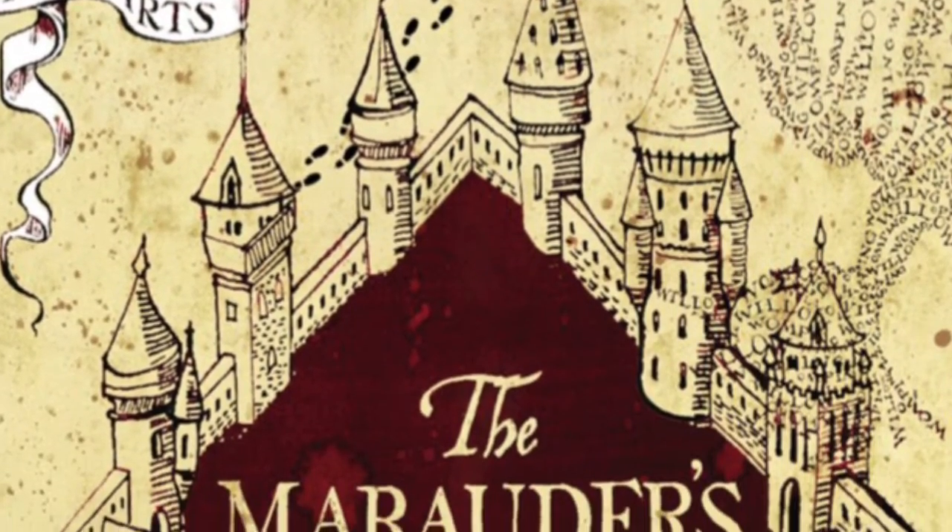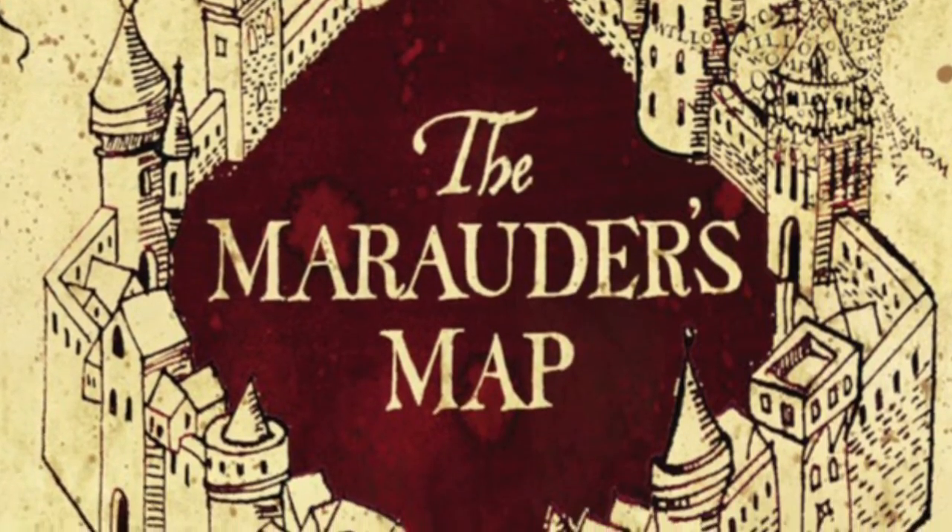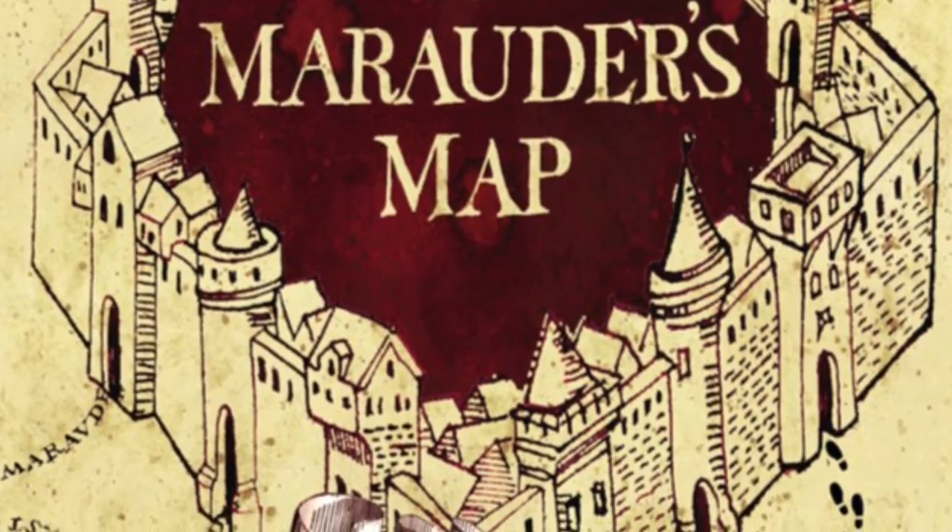Today I'm going to show you how to throw a Harry Potter birthday party that's not just for kids — everything from decor, to food, to activities. Let's get started.